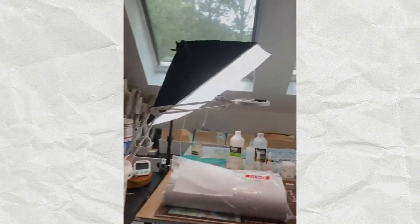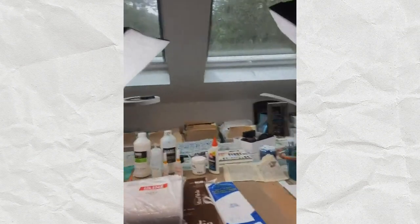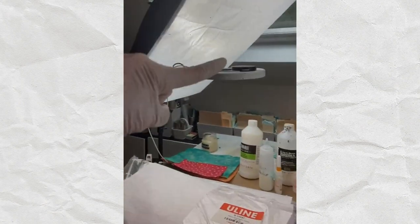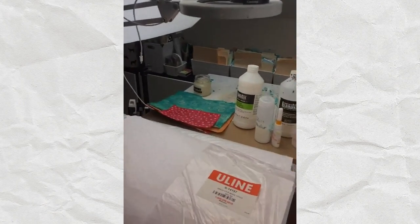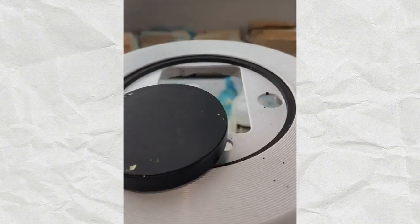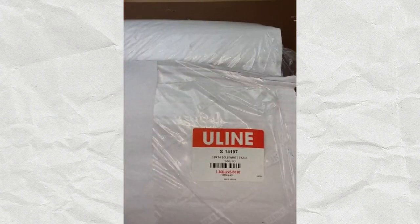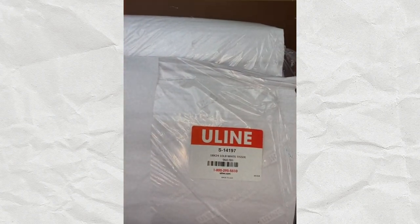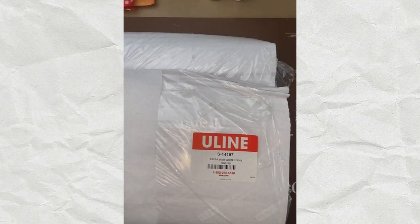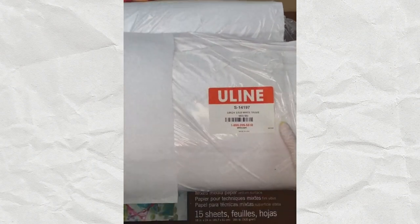I'm going to be taking you off my little stand here, and here is my art demo area. Some of you have asked me about this lamp — it's called a canvas lamp and it is absolutely amazing. You just put your phone right on it and it's an incredible tool for filming. So if any of you want to film your art, this is the way to go.